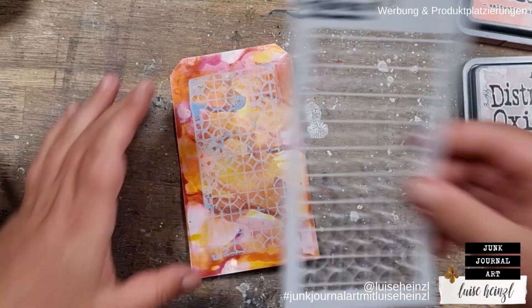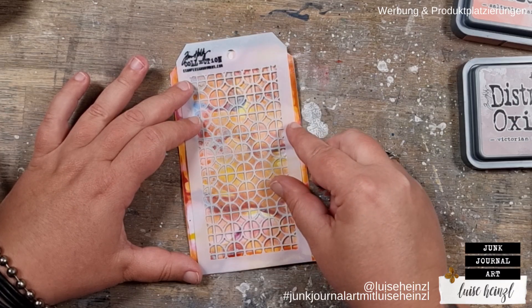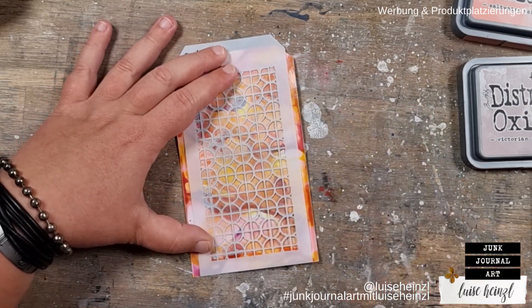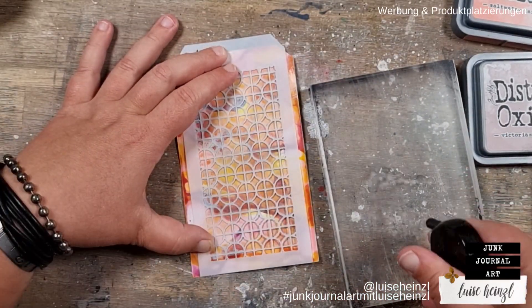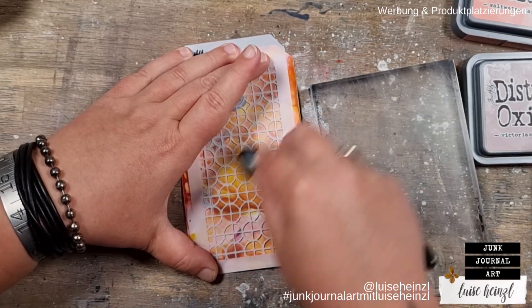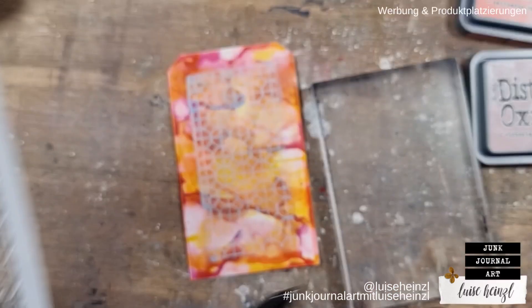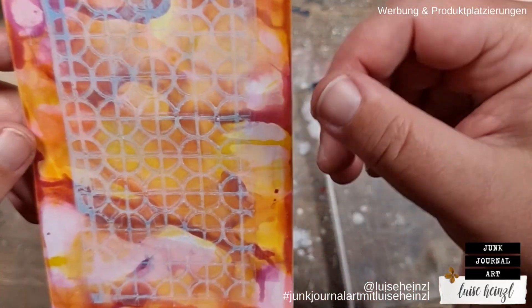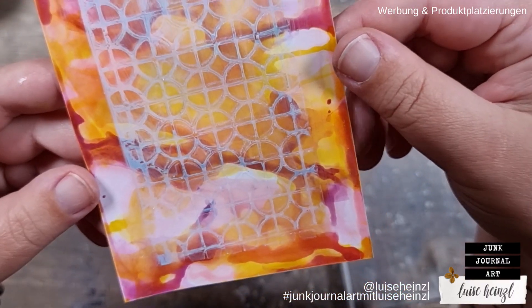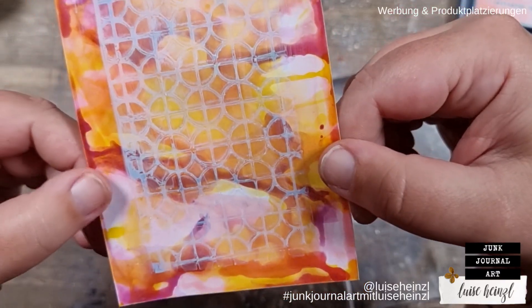That's really crazy for me. Of course the effect is not totally the same because we haven't used alcohol ink here — but if you don't have alcohol inks and want to try a similar effect, or want to find out if you'd enjoy working with alcohol inks, you could try this first. To get a feeling for whether you like these crazy colors and this effect that looks like fabric flowing in the wind — that's what alcohol ink always looks like to me — then this would be absolutely perfect to try out.